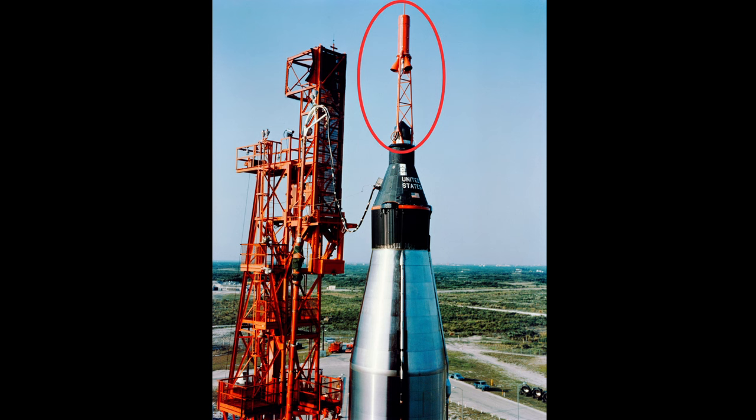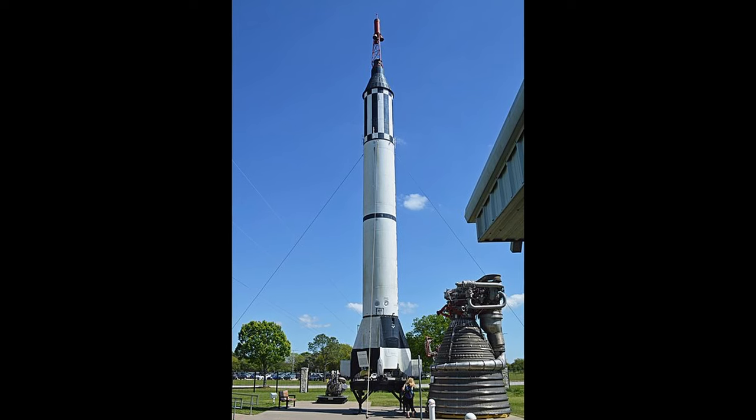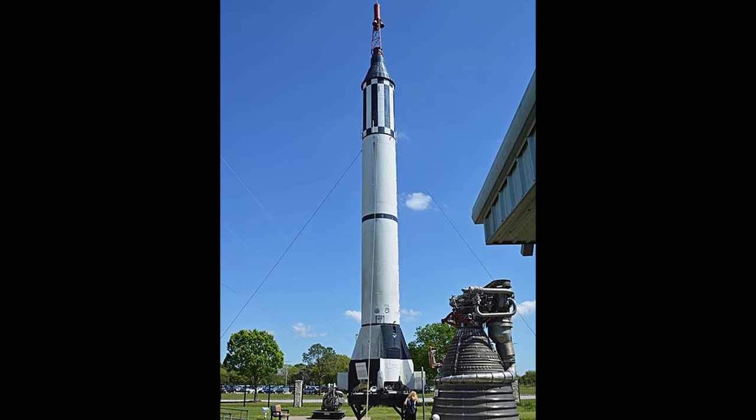The first launch escape system, or LES, was used in the Project Mercury capsule in 1959, designed by Maxime Fuget. It should be pretty obvious why you'd want such a system — you've got crew sitting on top of thousands of tons of rocket propellant, and if things start to go badly you want to get your crew to safety.